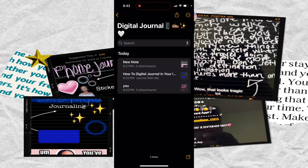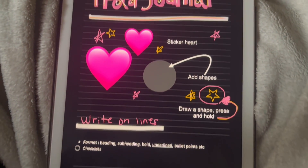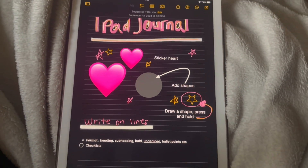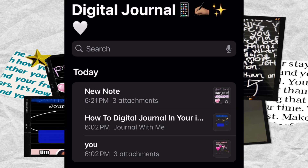I'm using my iPhone, but if you have an iPad, that works even better. I'm sure Android users could also use their Notes app, but for now I'll be focusing on Apple Notes. I've set up a folder within my Notes app with all of my digital journaling entries that I've been playing with so far.